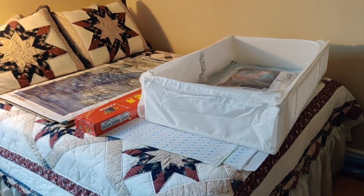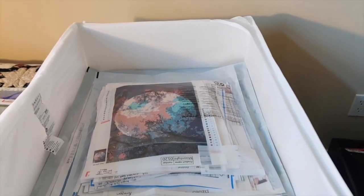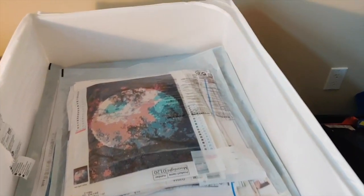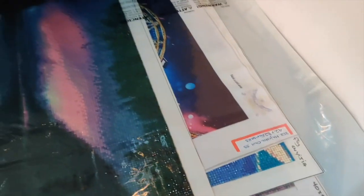What you see on my bed is this container I got at IKEA — it's supposed to be for under-bed storage, however neither of the two beds in my house are high enough off the ground to slide it under. So this is where I store my smaller finished diamond paintings.